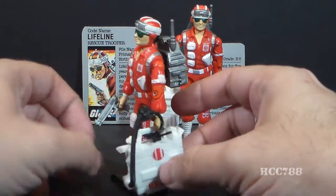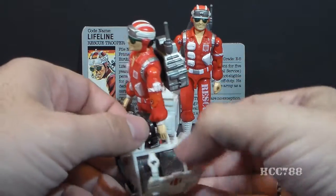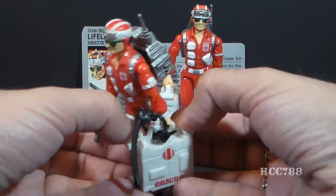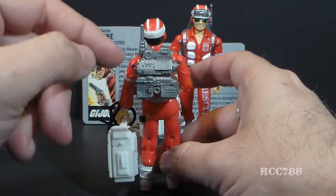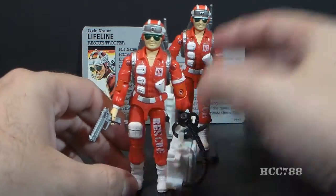Lifeline came with some very interesting accessories. He came with this rescue kit here, which would actually open up and had some detailing on the inside — really cool. He also has an oxygen mask for his patients to wear, a silver pistol, and a silver backpack with a lot of technology and detail on it. Really cool accessories.